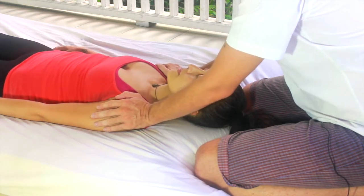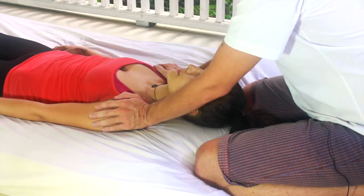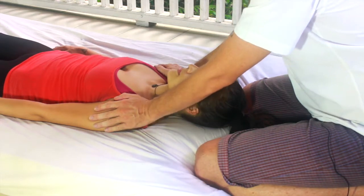When you're ready, just let the pulse slow down and eventually come to stillness, and then when you're ready, release.